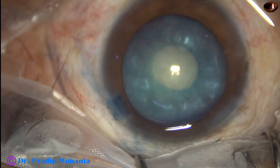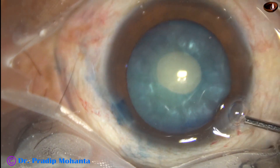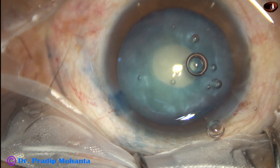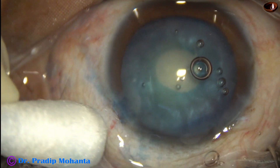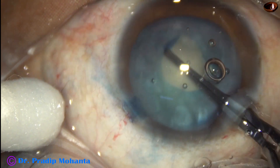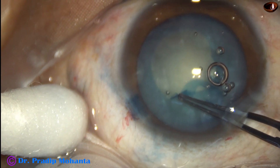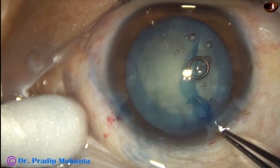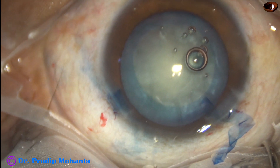There is some elevation at 2 o'clock near the side port. I will be careful not to release the rhexis at this point. While injecting visco, an air bubble was there. New surgeons should inject some visco and remove it so that you can see better. To save time, I did this — in spite of the air bubble being there, I tried the rhexis. But young surgeons should not consider this; you can have enough time for a case.